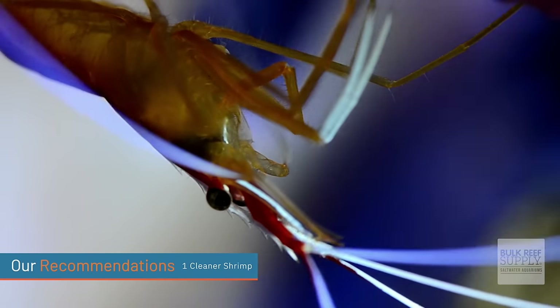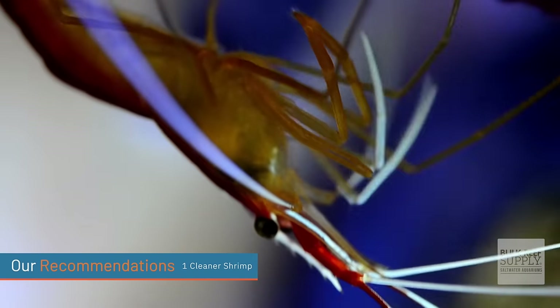Next, get one cleaner shrimp — I recommend either a blood-red fire shrimp or a Hawaiian skunk cleaner shrimp. They will eat meaty foods anywhere in the tank, so they are great additions to cleanup crews.